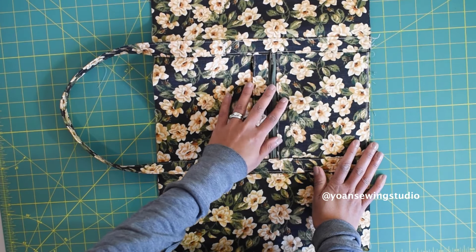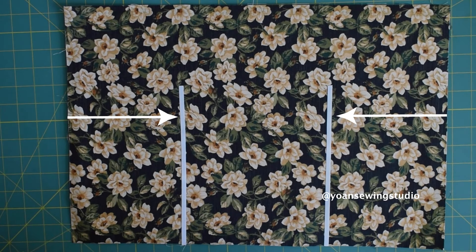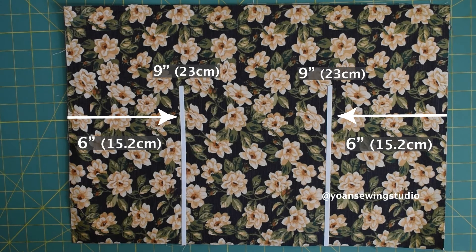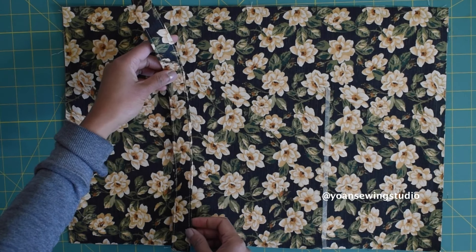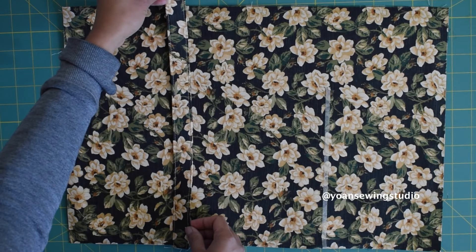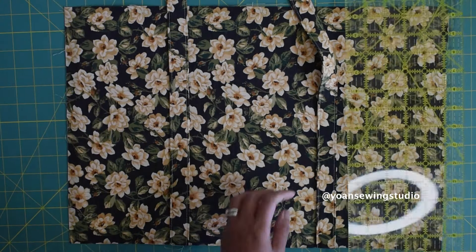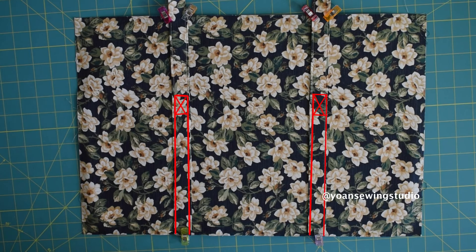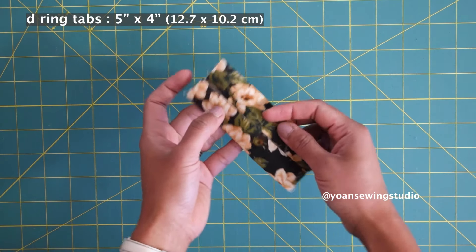Our front handle is already sewn — we've got a slip pocket along with a zipper pocket. For the back exterior we're going to do pretty much the same thing: measure 6 inches from both side edges, apply basting tape from the bottom up to the 9 inch point, peel the top layer off, and place the strap. You can center the position, or measure five and a half inches from the side edge to be exact. Once everything is secured, sew the handles in place the same way — from the bottom up to the 9 inch point, then make an X at the top.